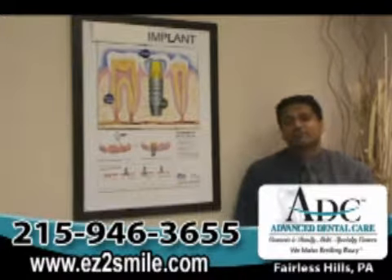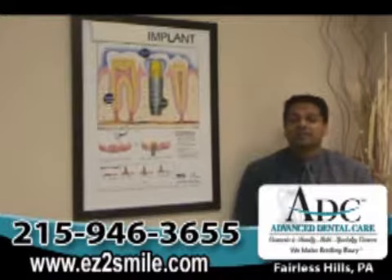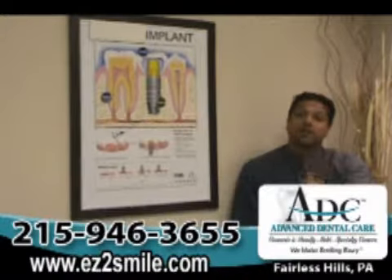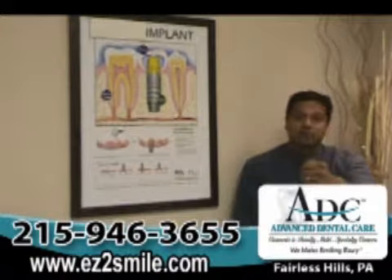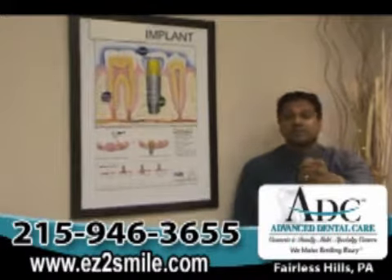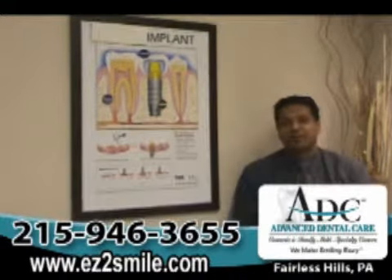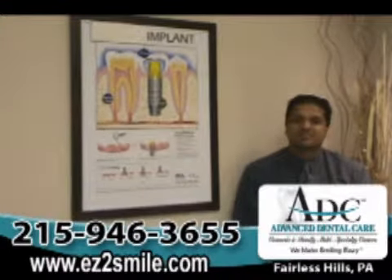A dental implant, if you technically think about it, is basically like a post that I would put in a concrete bucket and pour concrete around it and allow the concrete to harden. It's going to take about 48 hours for concrete to harden. Unfortunately, in our mouth, it takes months, not hours.